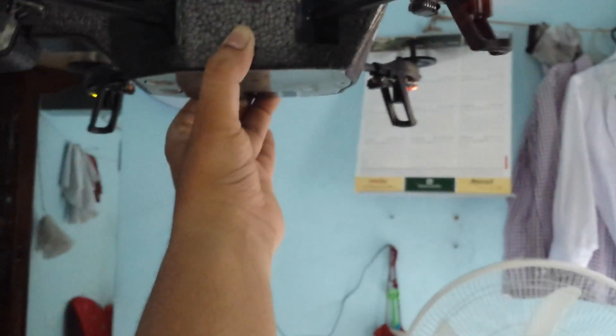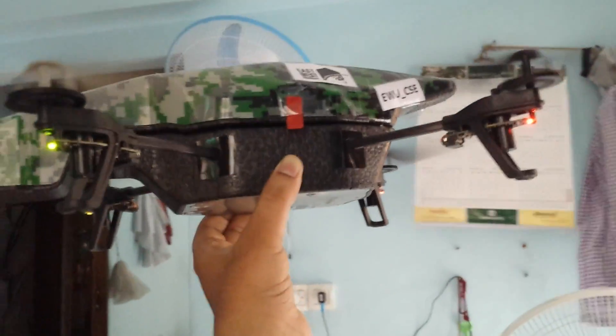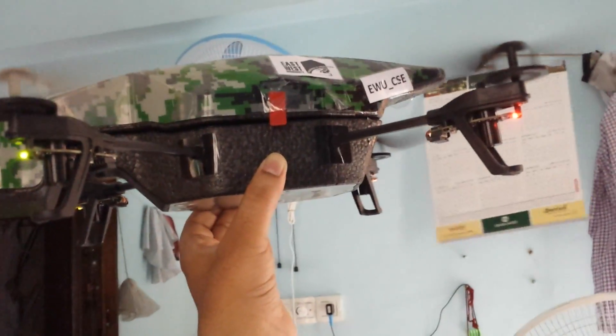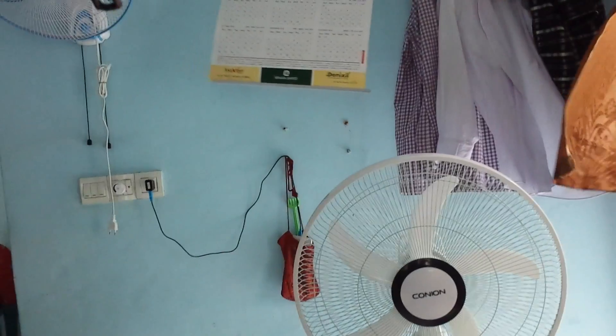You can see the drone is trying to rotate to the left side. Since I'm holding it, let me adjust the button again — now it's rotating a little bit.